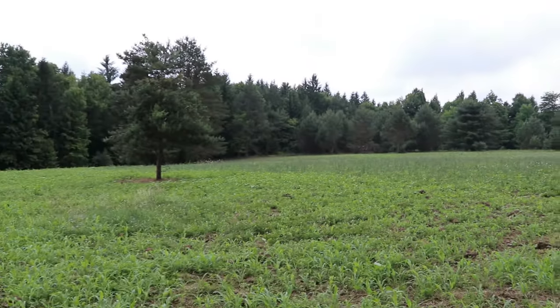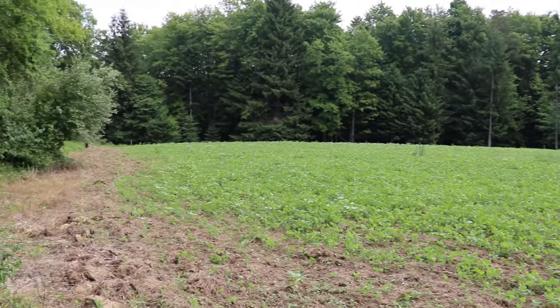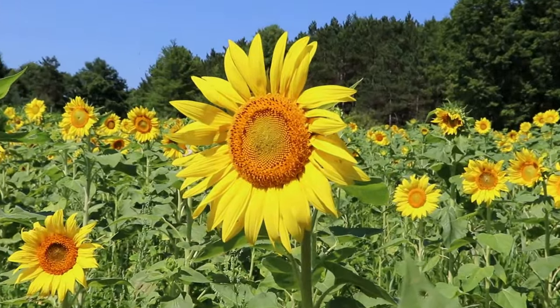We also incorporated sunflowers into that. The reason being is I like bees — honeybees. And sunflowers, with that huge head on there, create great green manure when you turn them back into the soil.